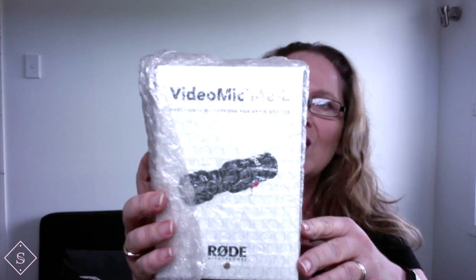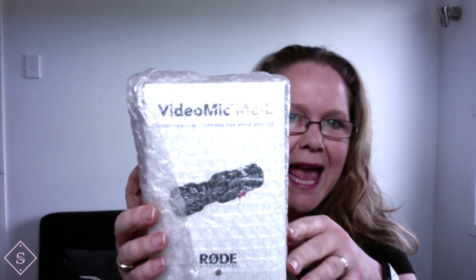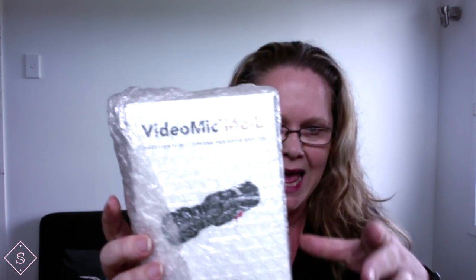It's the one that has to go with the iPhone X. I have my little parcel and I'm going to unwrap it to see what I have inside. Rode Mic. Oh no, it's the Rode Mic ME hyphen L.